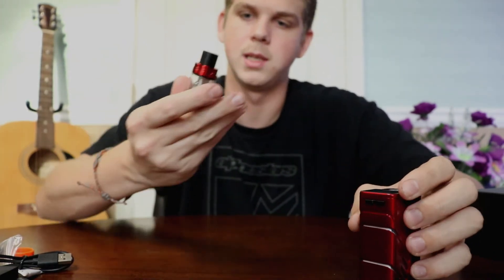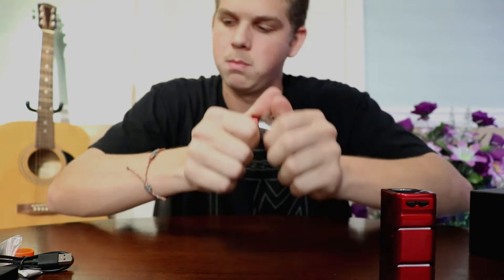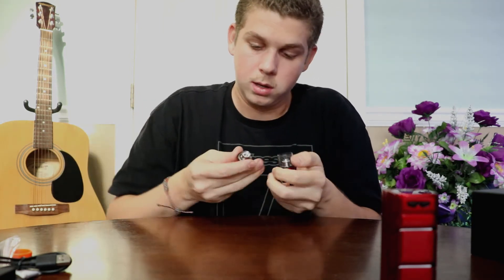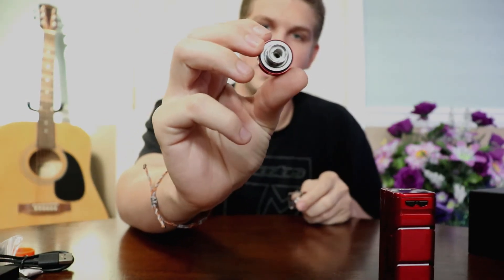We'll go ahead and show you guys how to set up the tank that comes with it. This is a TFV8 Big Baby Beast. It actually comes with two coils. The coil in here is the Q2, which is best at 55 to 65 watts — it's just one big hole down the metal there.